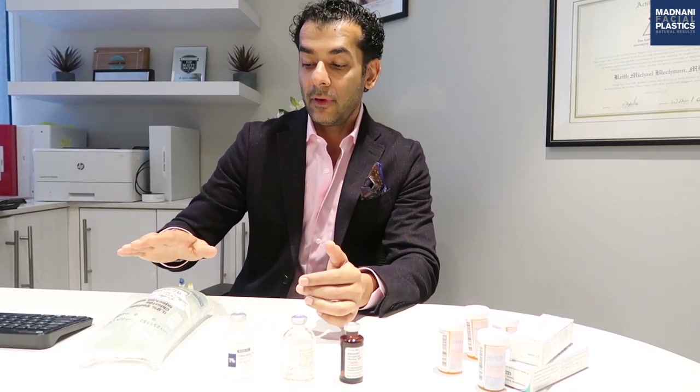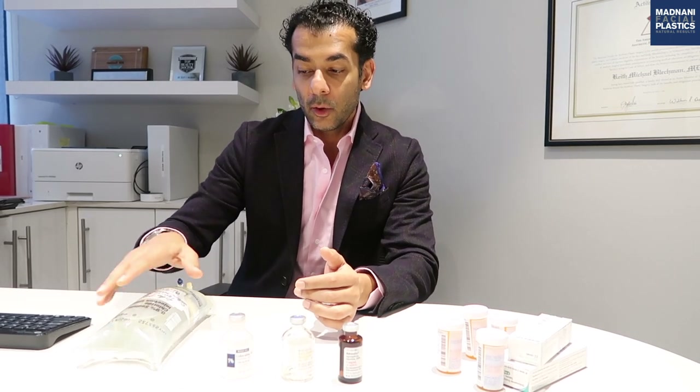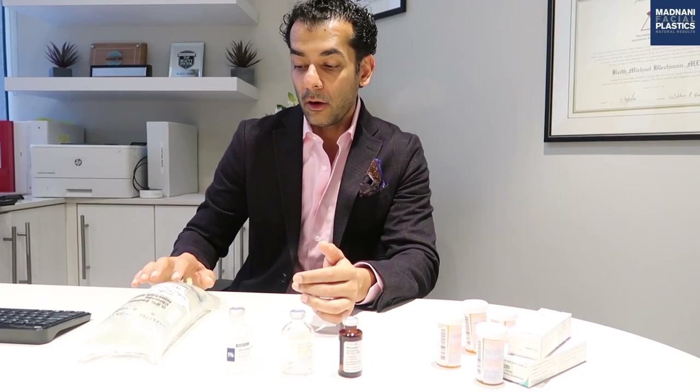The local anesthesia aspect of the procedure is relatively straightforward. I use a combination of a dilute local anesthesia made up in a saline bag of lidocaine, sodium bicarb, and epinephrine, and also a one percent lidocaine with epinephrine solution. All solutions are buffered with sodium bicarbonate to make them more comfortable, as the injection without sodium bicarbonate can be a little painful.